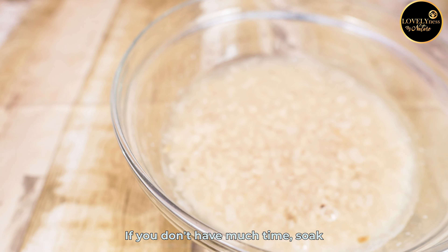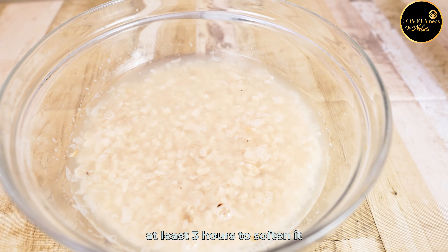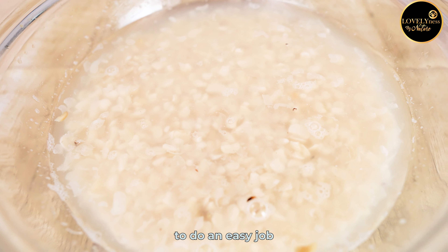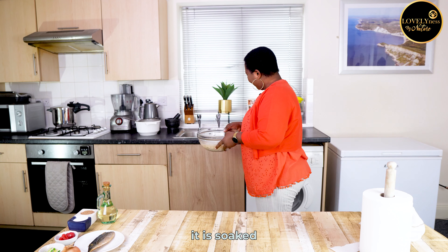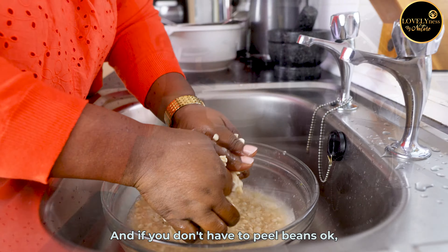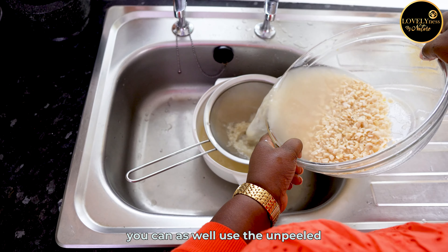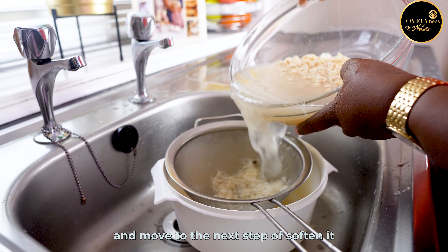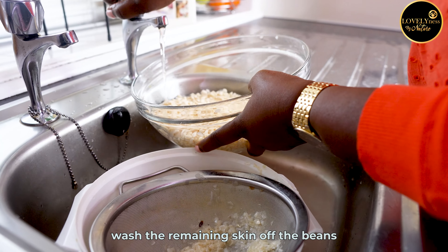You will start this delicious breakfast in a clean bowl. Add the already dried peeled beans and soak overnight. If you don't have that much time, soak at least three hours to soften it and to help your blender do an easy job. The softer the beans are soaked, the fluffier your akara will also be. If you don't have peeled beans, you can also use the unpeeled ones.